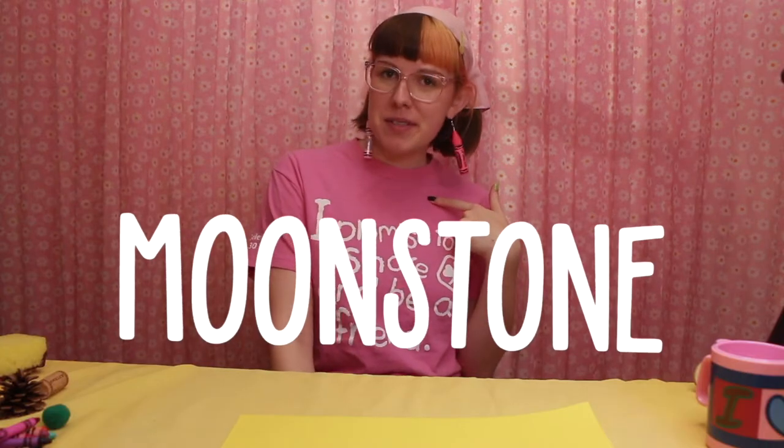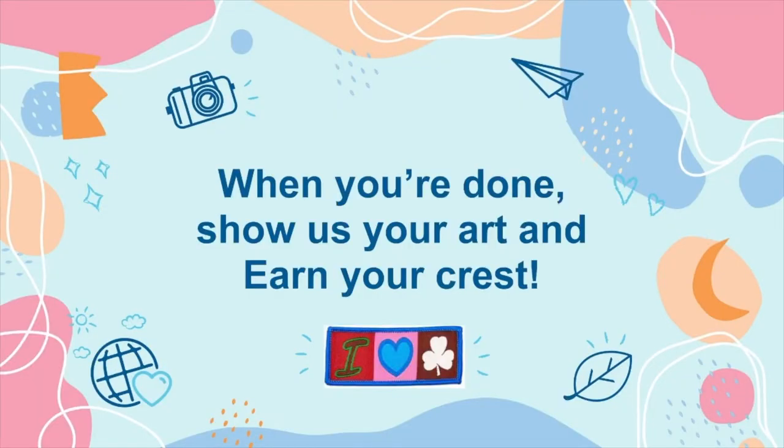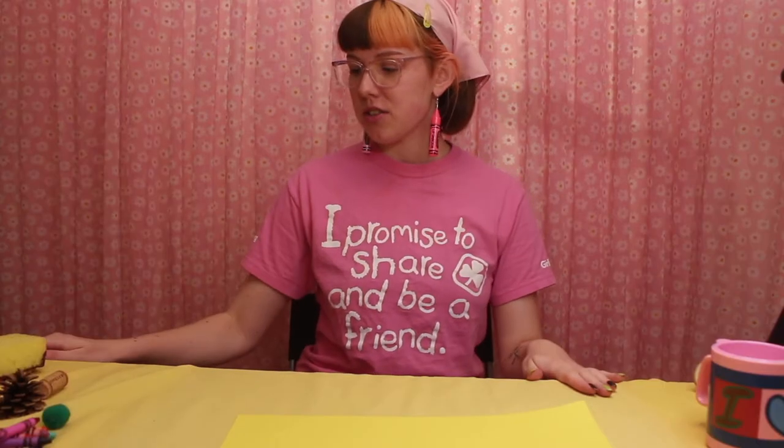Hi, welcome to the Virtual Sparks Art Room! My name is Moonstone, and you are part of a pretty cool group of Sparks from all over Canada that are going to come together today virtually to make some art.